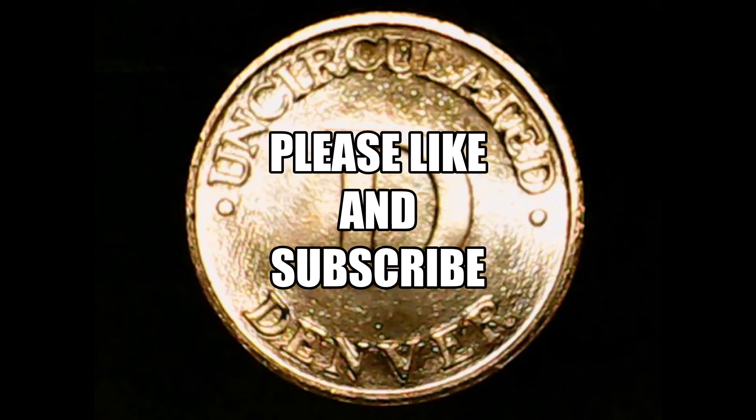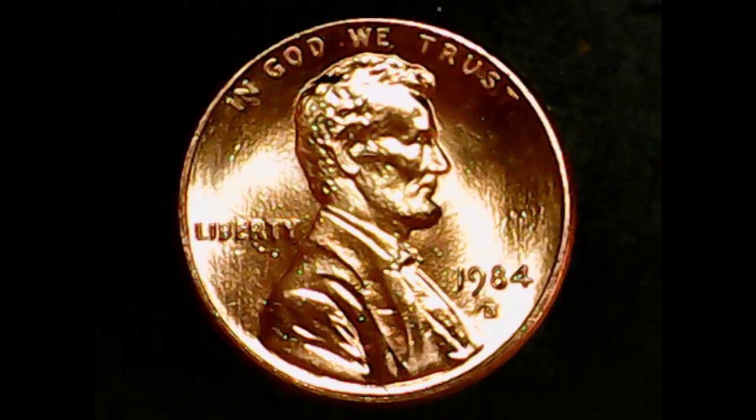If you haven't yet, I would appreciate you both liking and subscribing, and don't forget to comment as well. Next time's coin will be the 1772 French Revolution one liard coin. And as I say in all my videos: be safe, be smart, and enjoy your coin search. Goodbye!